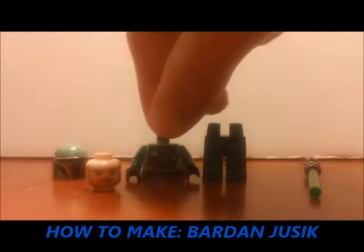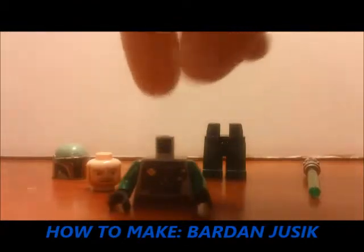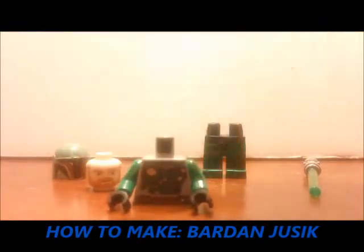Then you're going to need Boba Fett's torso — this one's from the desert skiff as well — and then you have to put green arms and black hands on this torso.